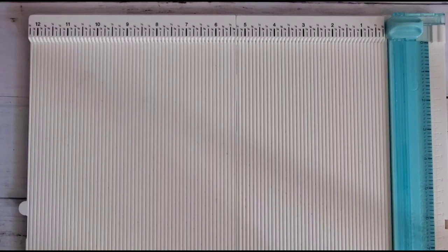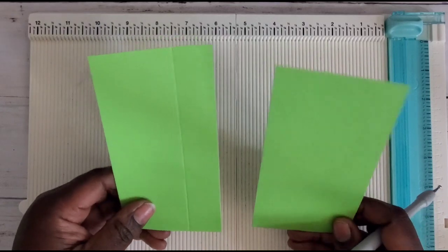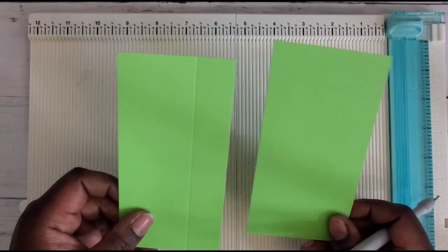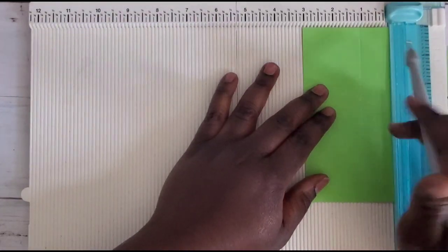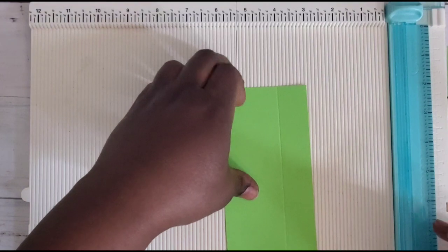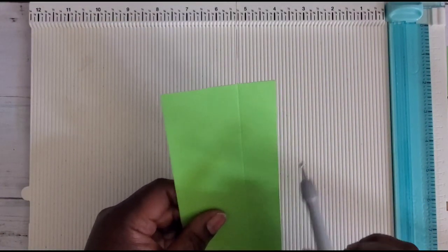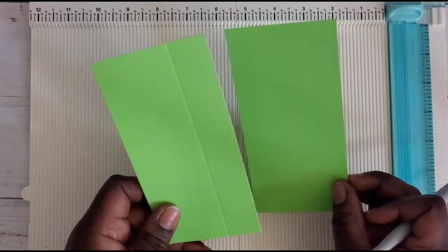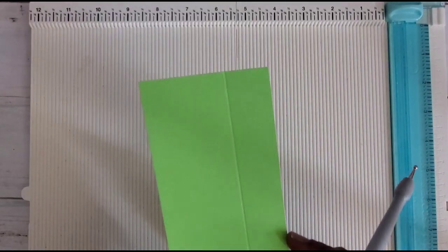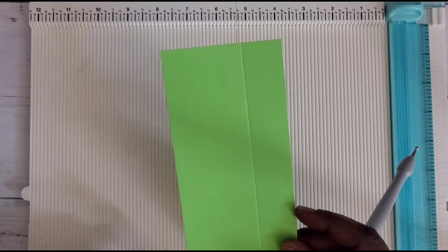The first thing you'll need is two pieces that are six by three — these are your side panels. On just one of them, score on the three-inch side at one inch. You only have to do it on one because after you complete it, it becomes your template, and you just trace and cut the second one. If you want to create a template beforehand on non-decorative cardstock, that's a great option too.